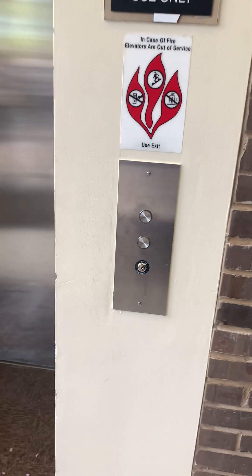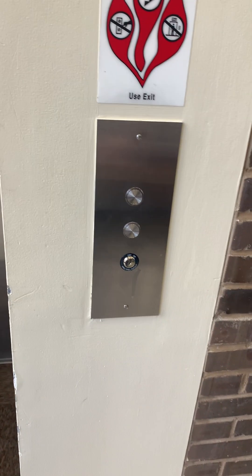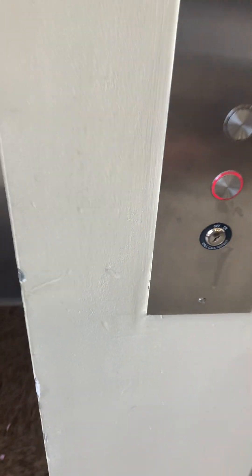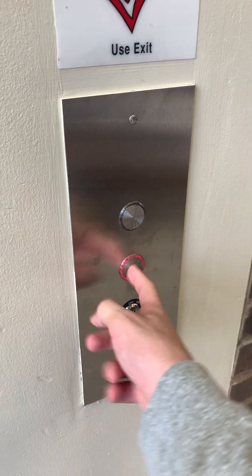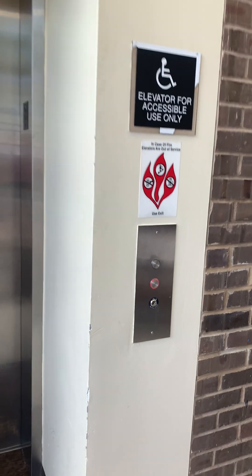We're at Student Union, Fairleigh Dickinson University, Teaneck, New Jersey. This is an Otis, most likely a hydraulic elevator, older Series 2 fixtures.